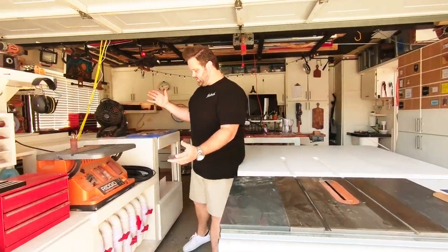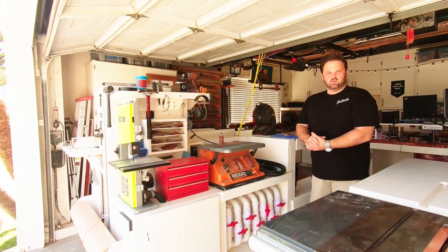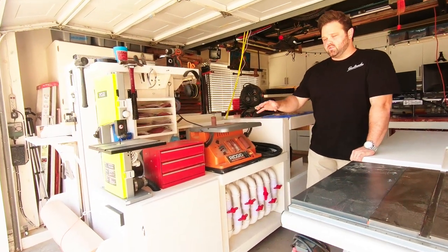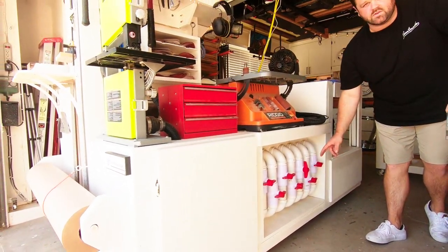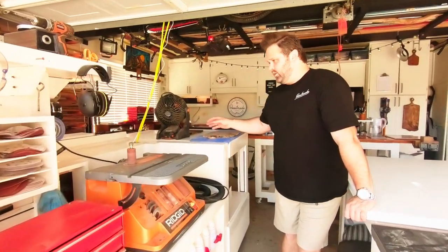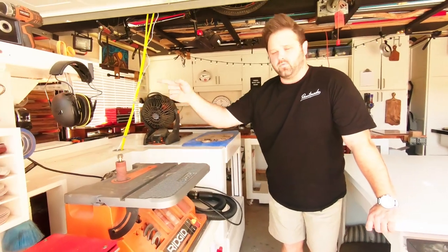And then over here is sort of the big beast — the mobile tool station with the dust collection on the shop vac, the cyclone filter over there, everything hooked up through these ports right here. So you can choose whether it's going to the spindle sander, the bandsaw, the planer, the dust collection just on the tool, or over for the chop saw.